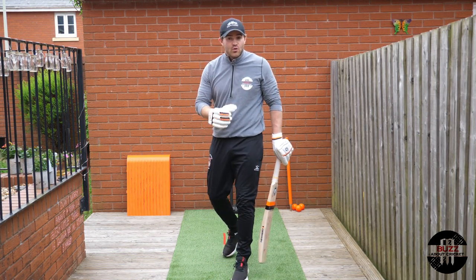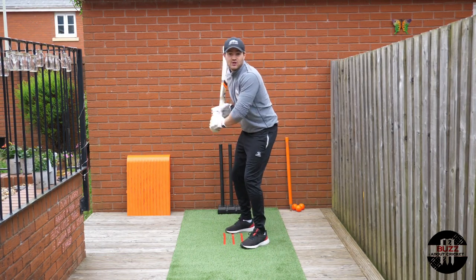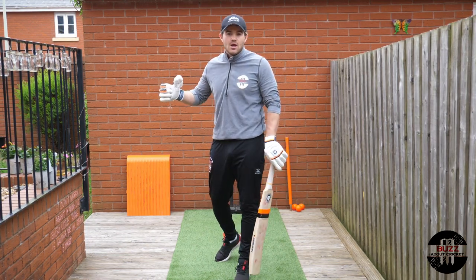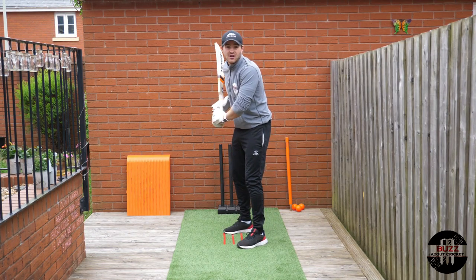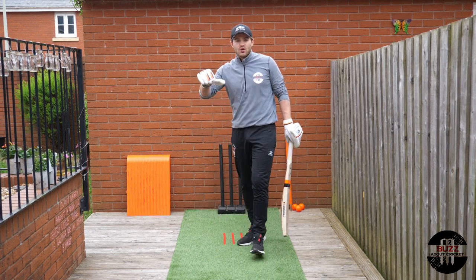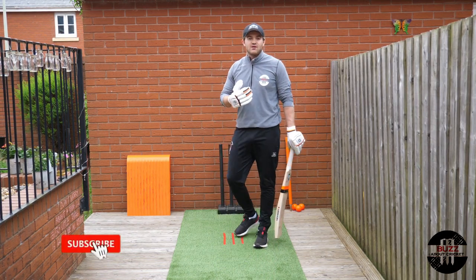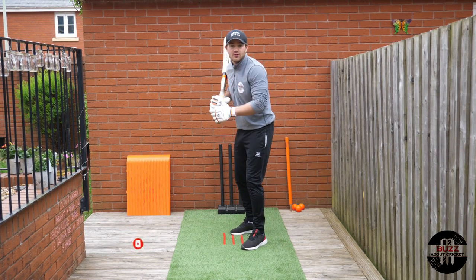As a coach, the biggest things I'd look to change are if your setup is inconsistent — if your hand position starts in different places, or your bat is coming across on different lines. That's when I'd step in and suggest adjusting where your hands and bat are starting from. A stance and setup is a bit like a puzzle: it has individual pieces, and when put together it forms a perfect picture — but that picture has to be consistent and comfortable, otherwise it'll be very hard to perform consistently.